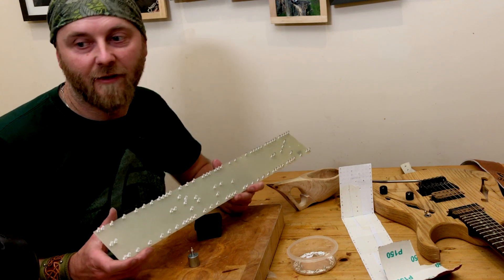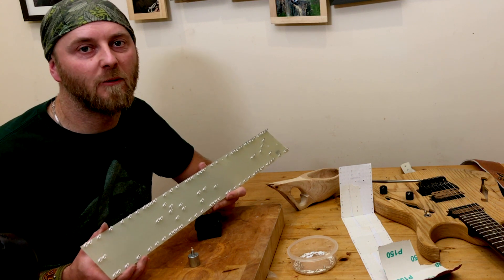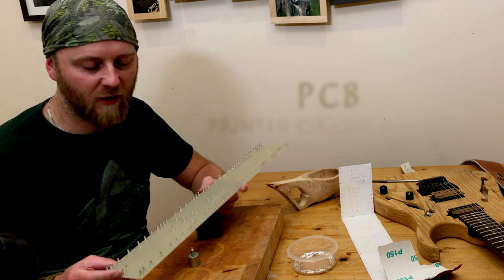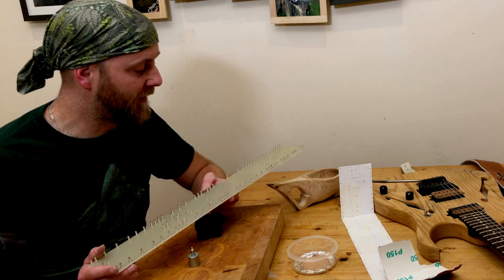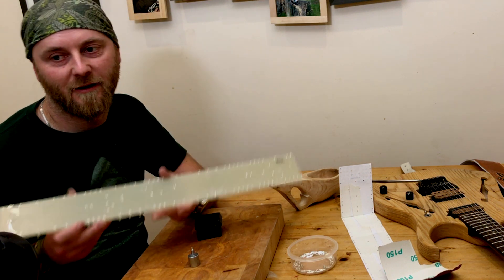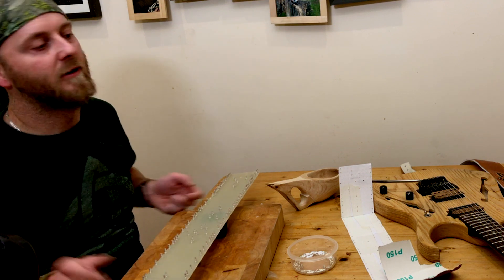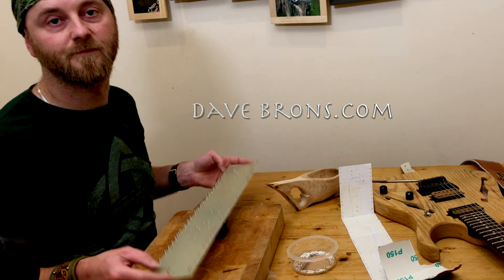The turret board is built. That took me about half an hour, so you can see why manufacturers don't really like making handmade turret boards and would rather go for PCBs — printed circuit boards — because it does take quite a while. Next we need to load in all the components, and I need to remove the first turret I put in upside down like a muppet. See you in the next video — don't forget to check out davebrons.com, spelled with an S: B-R-O-N-S. Check out my music, and thanks for watching.